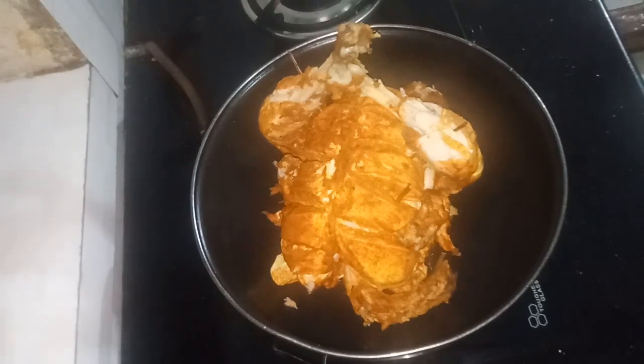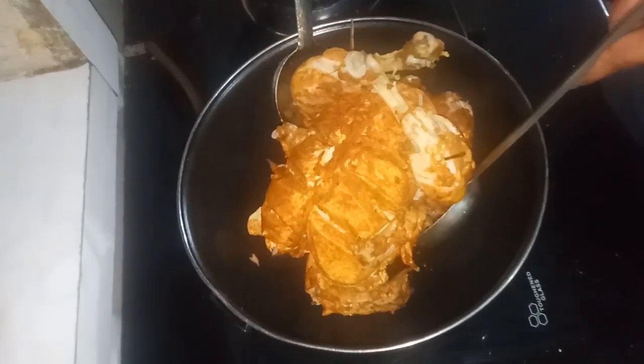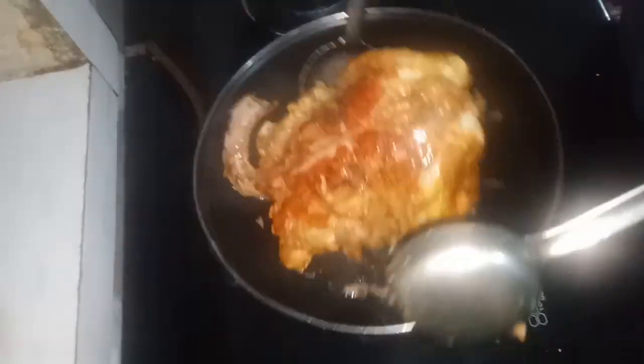When it comes to the rice, I will mix it in a pan in a few minutes.